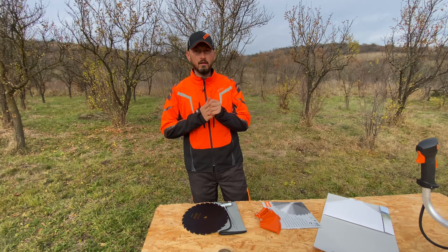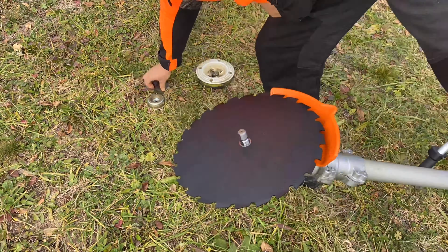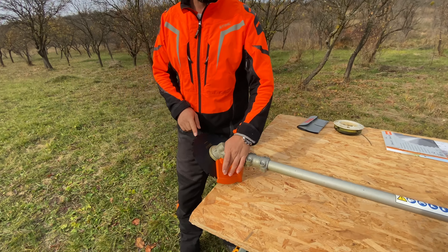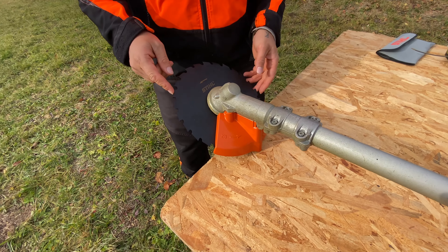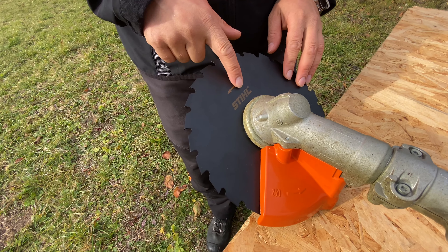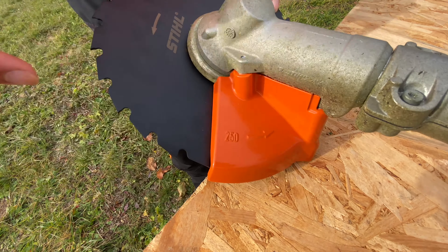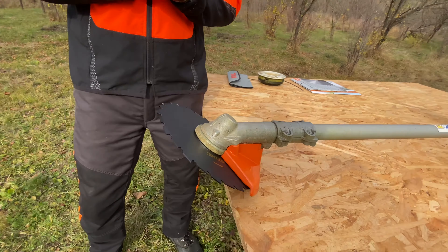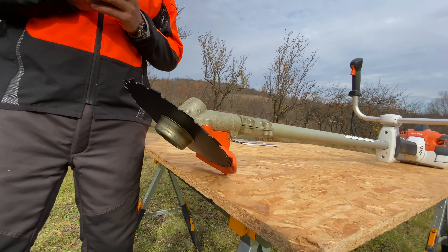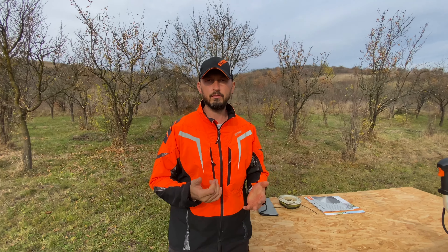I will install it on the brush cutter. When installing the circular saw blade and the guard, it's very important to keep in mind the arrow — the turning direction. As you can see, we have an arrow here and an arrow here — this is the turning direction of the blade. I will fill up the brush cutter with gas and we will begin to test how it performs.